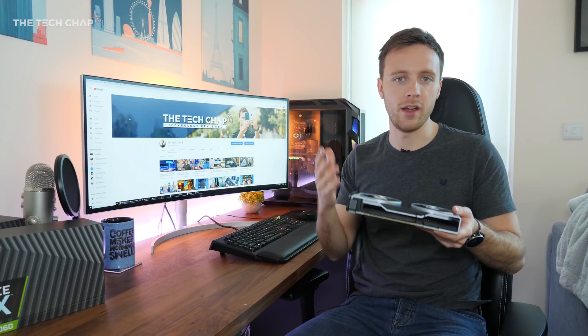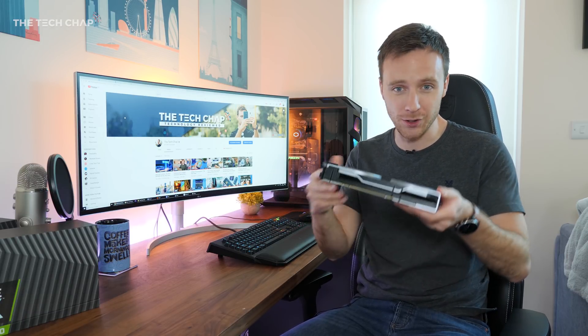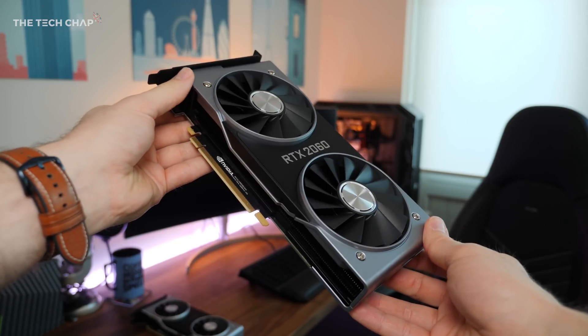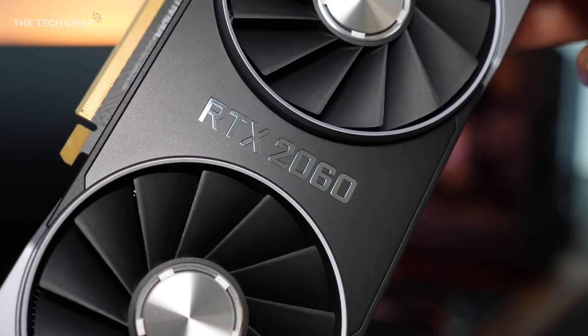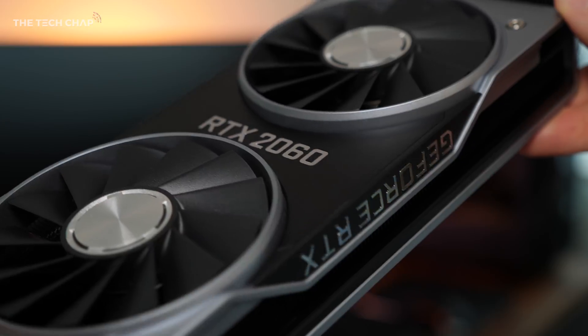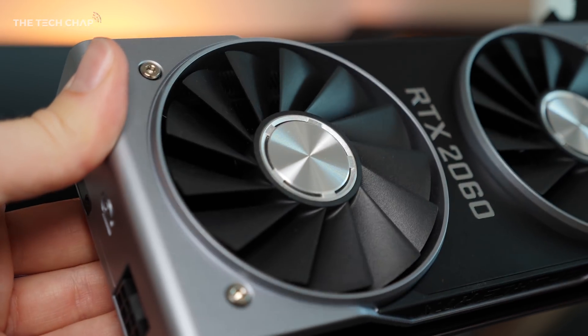The first thing you'll notice is it's a fair bit smaller than all the other 20 series cards. So if you're thinking about building a new PC, perhaps a mini ITX build or a compact build, this could be a good option given its lower power draw and smaller size. This is a Founders Edition version of the card straight from NVIDIA. We'll be seeing third party versions soon, and with that we get this beautiful design, the twin fans and the vapor chambers, which are a lot cooler and quieter than the previous 10 series cards.